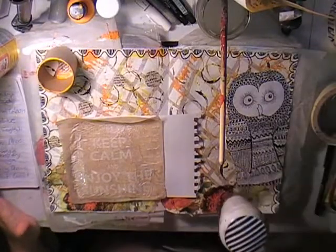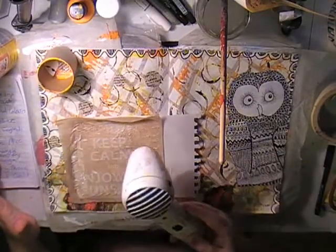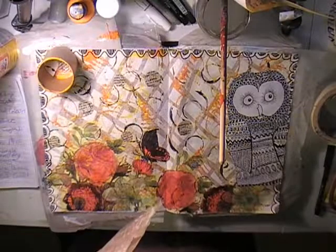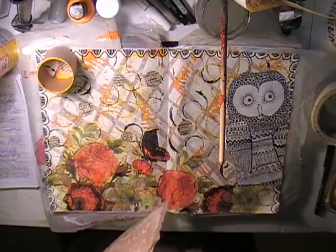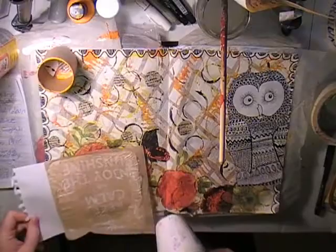If you don't have Mod Podge you can use PVA glue watered down — roughly one part water to two parts glue. That's basically what Mod Podge is, probably with a few extra chemicals. I use that often, and Alexis and I both use it. Just drying the serviette from back to front — apologies, it'll go dark in a moment as my book disappears.